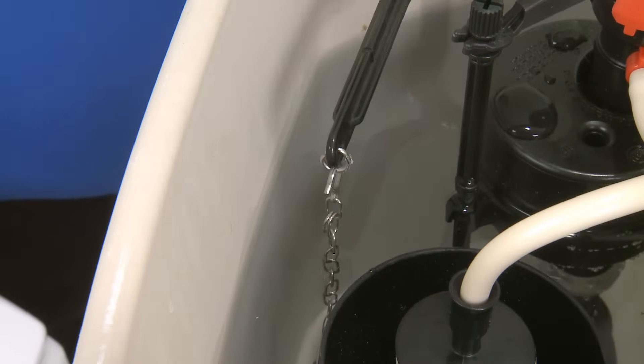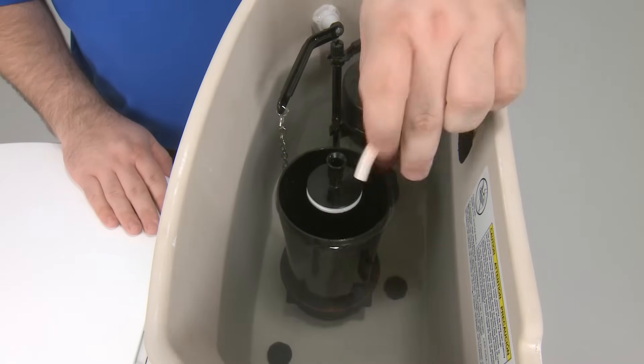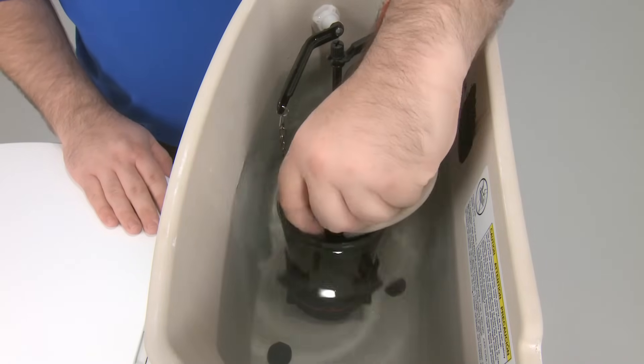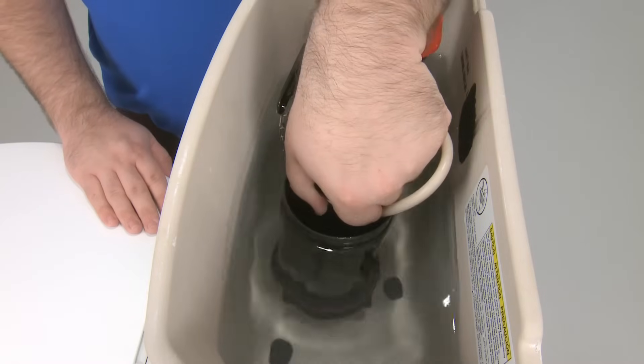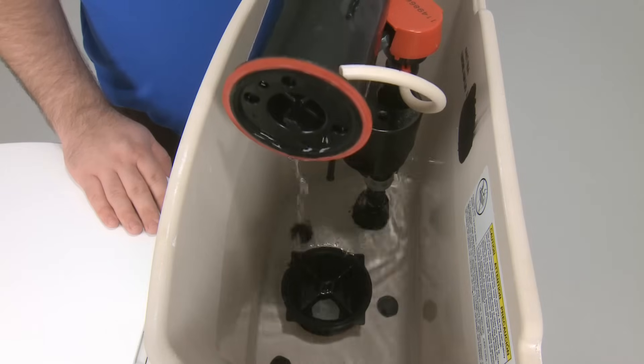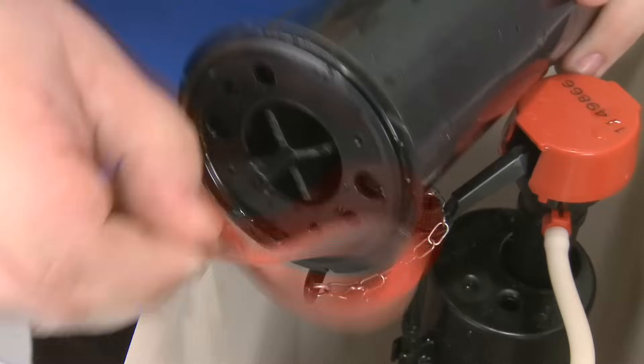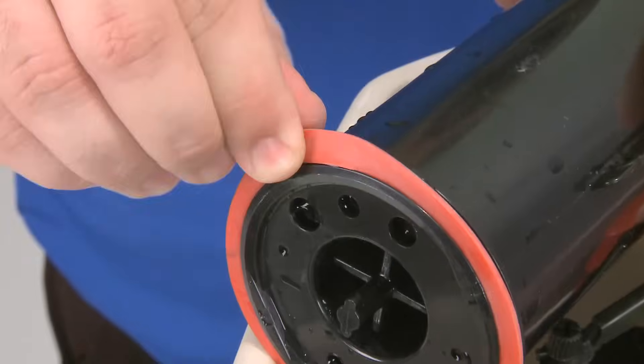Now that we're going to service the canister, make sure to turn off the water supply. Find the white hose that goes into the top of the guide in the middle of the canister. Take a hold of the guide and rotate it counter-clockwise one quarter of a turn. Grab the canister and lift it out of the tank. You should be able to see the red seal on the bottom. Pull the red seal off the bottom of the canister and replace it.